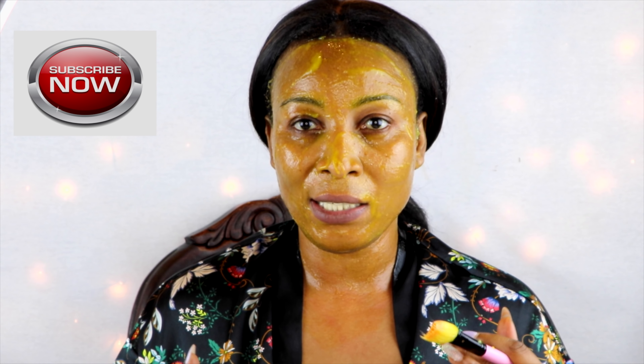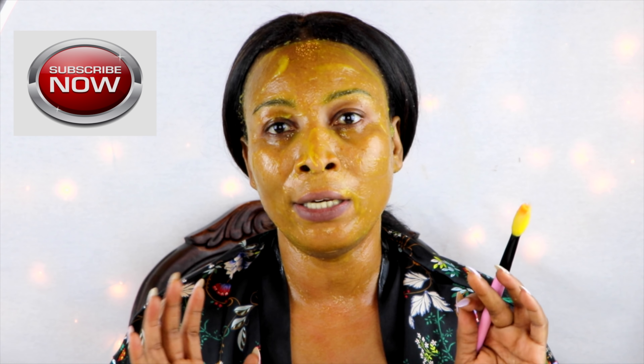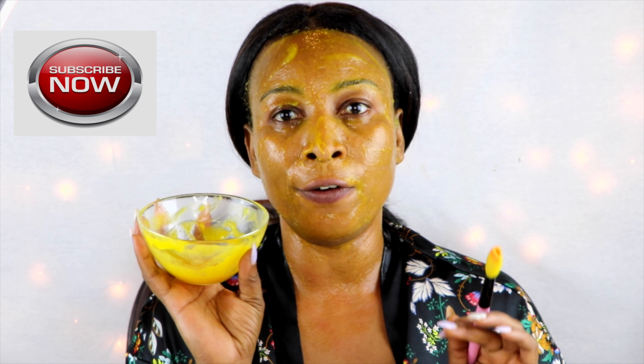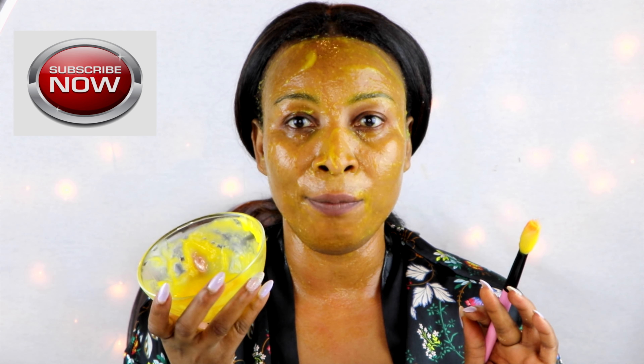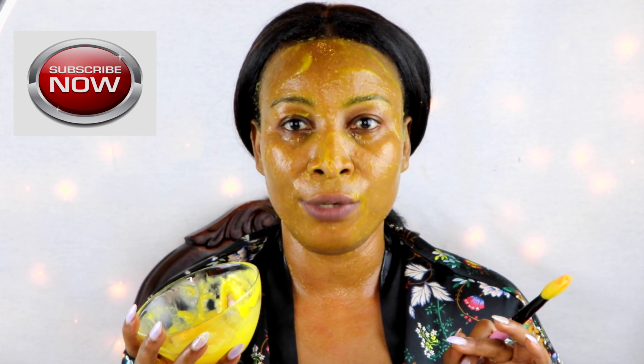You're going to sit with this mask for 30 minutes and then rinse off with cold water. You can make enough of this mask to keep in your refrigerator for up to seven days. This mask is perfect to use two to three times per week. I'm going to sit with this for 30 minutes and then I will be back with the results.